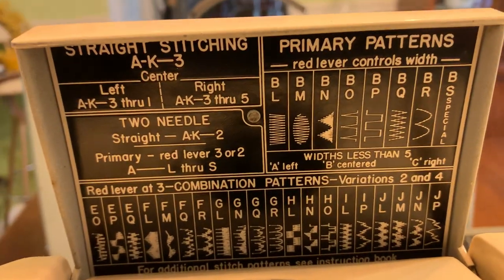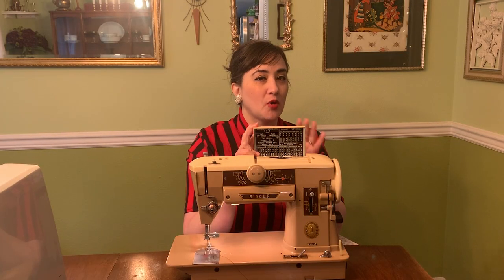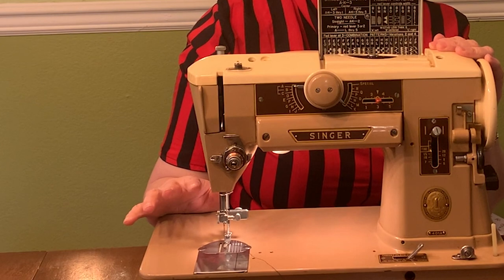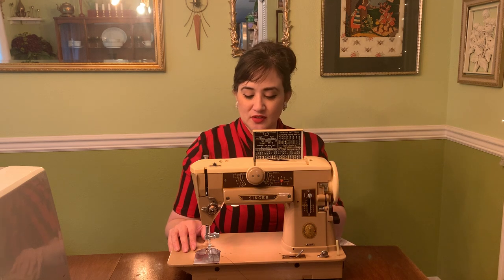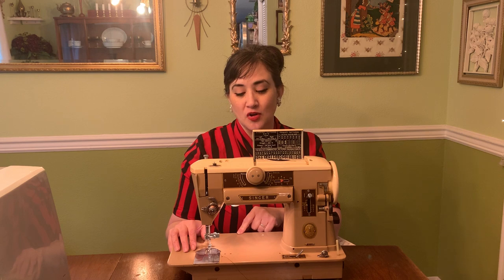It has an assortment of built-in decorative stitches, and I'll tell you right up front, I wasn't able to try them all because unfortunately I only have a zipper foot attachment for this, and without thinking, I started selecting all the stitches to do all these fancy wonderful things, and I actually broke quite a few needles until I realized what I was doing wrong.